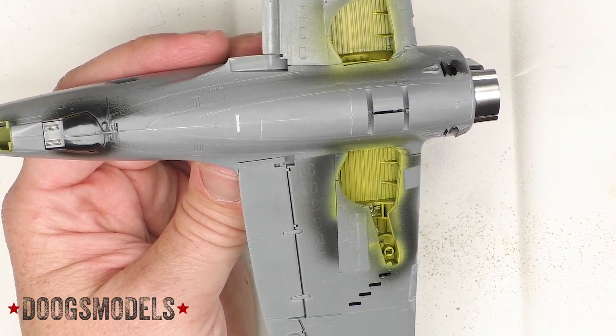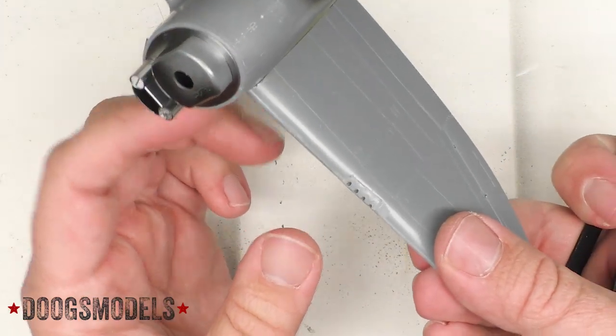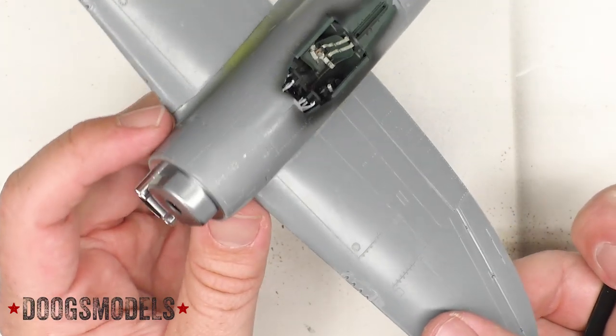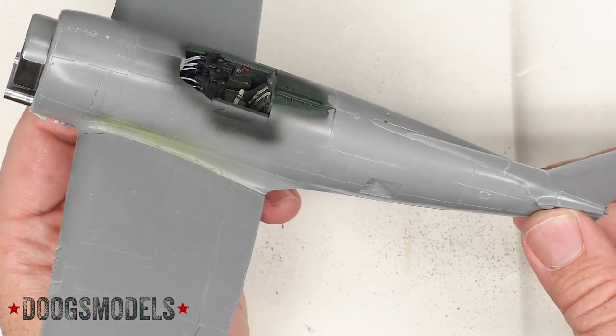Otherwise everything is going pretty well. Just a bit of cleanup here and there - on the gun fairings, the leading edges of the wings. Just typical assembly stuff. And before too long we're going to be starting to do final cleanup and prime.